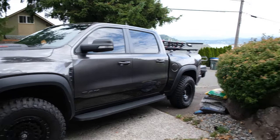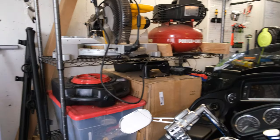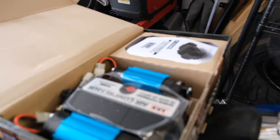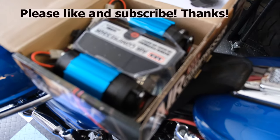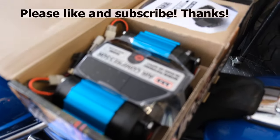I will have another video coming soon — let's see what this goodie is. That is an ARB air compressor, on board. Just picked that up. That will be another video; I'm going to attach it hopefully in the engine bay.